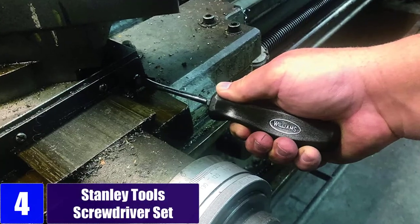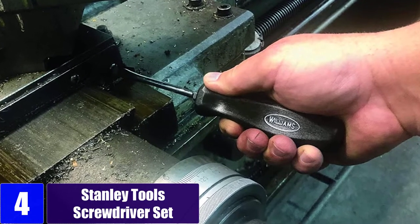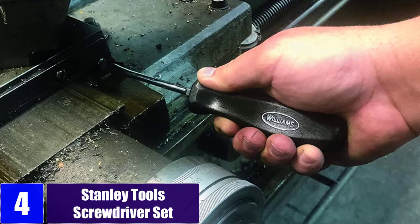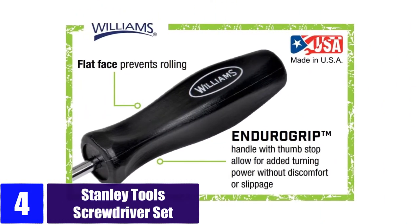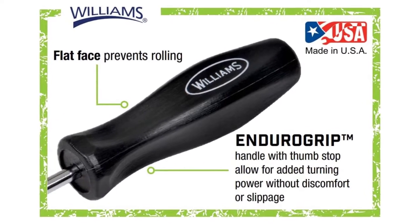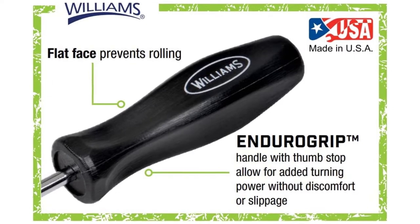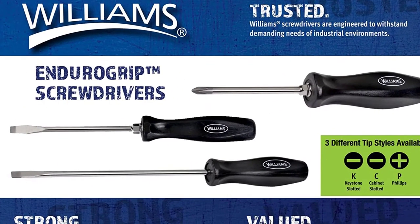At number four: the Stanley Tools screwdriver set. The Williams EnduroGrip cabinet slotted screwdrivers feature a comfort grip handle with thumb stop, allowing for added turning power without discomfort or slippage. The handle also has a flat face which prevents the tool from rolling. The tool features a hex bolster on the shaft, which allows a wrench to be used for extra turning power.